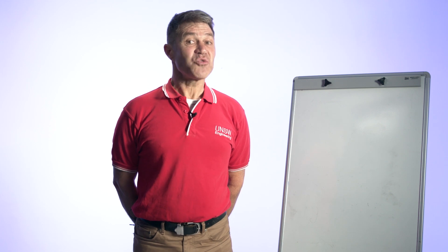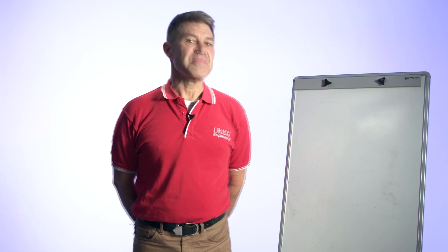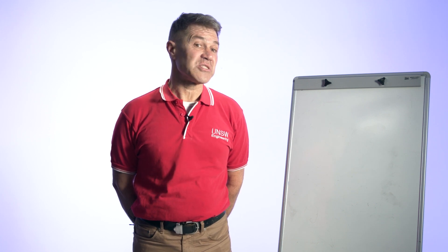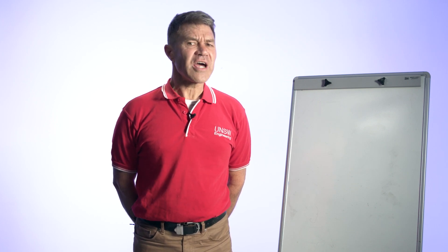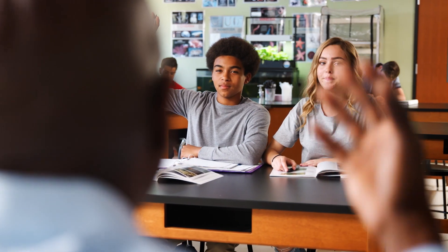We're offering a 25-hour module to teachers to deliver to their Stage 5 classes — so Year 9s and 10s — in one term. The curriculum can be found at a link which we're going to put at the end of this YouTube video. We recognise that teachers may know very little about what surveyors do, but we think it's fun and interesting and contains elements including maths, science, geography, and engineering studies. We want to encourage teachers to consider delivering this module and have provided numerous links and resources to assist them.